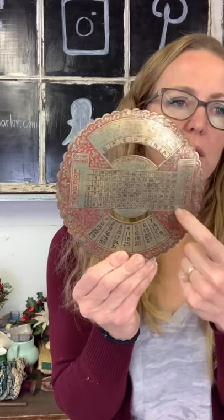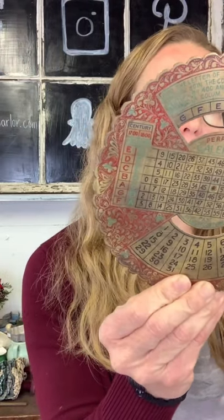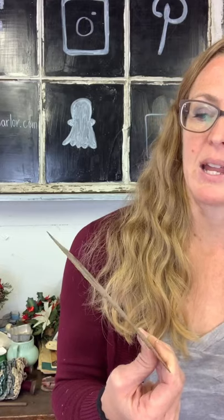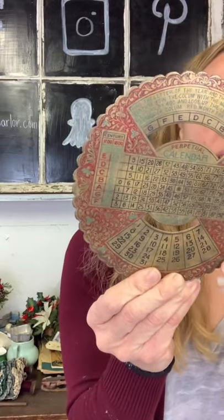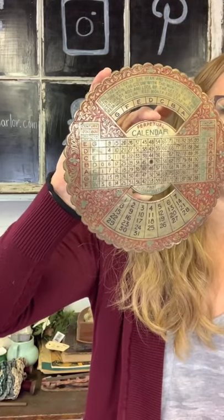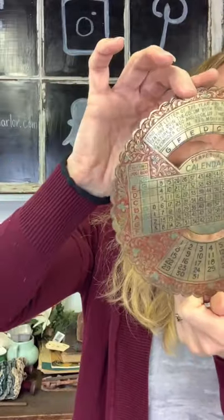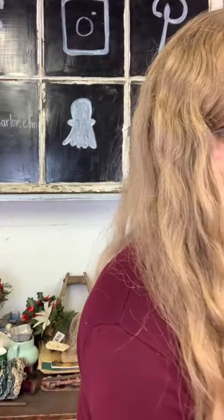For $20 we have this perpetual calendar wheel — it's metal and is missing some parts. You can see it talks about finding the year, the letter of the year, the number of the month, and it notes that red months are leap years. This would be something fun to attach to another piece since there's a hole here, or just hang it on the wall. Twenty dollars on our perpetual calendar — I think it may be considered a 40-year perpetual calendar.